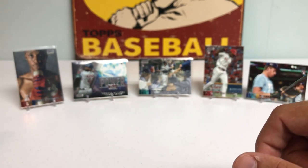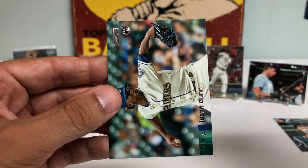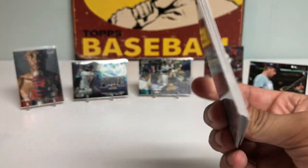So far this box has exceeded expectations. I didn't really expect to get any crazy autographs. But that is unreal, man. I'm just speechless.